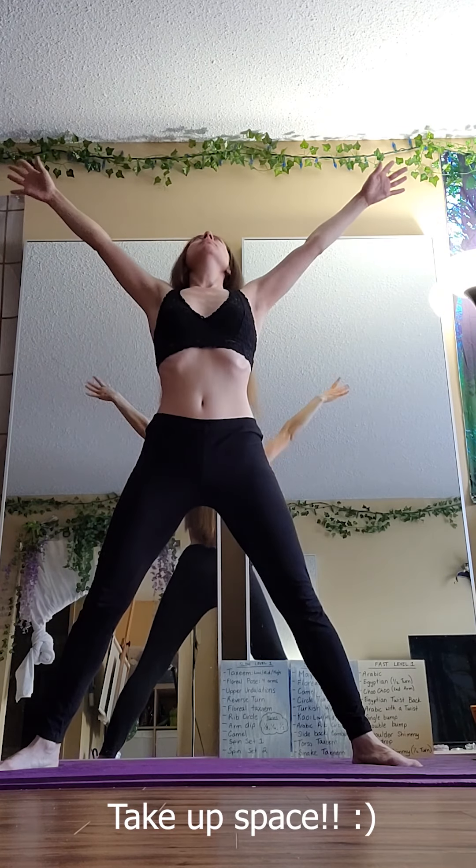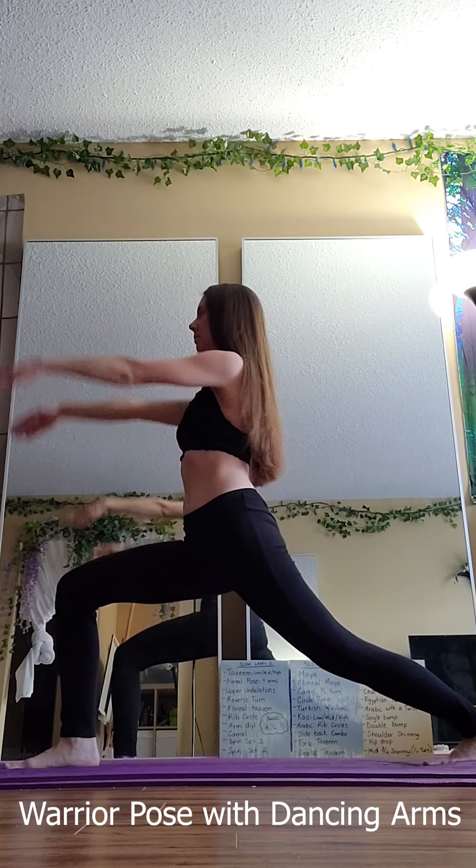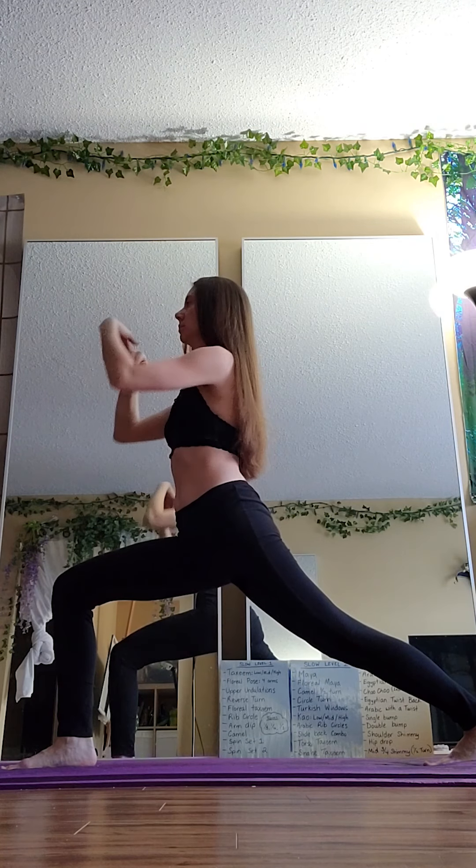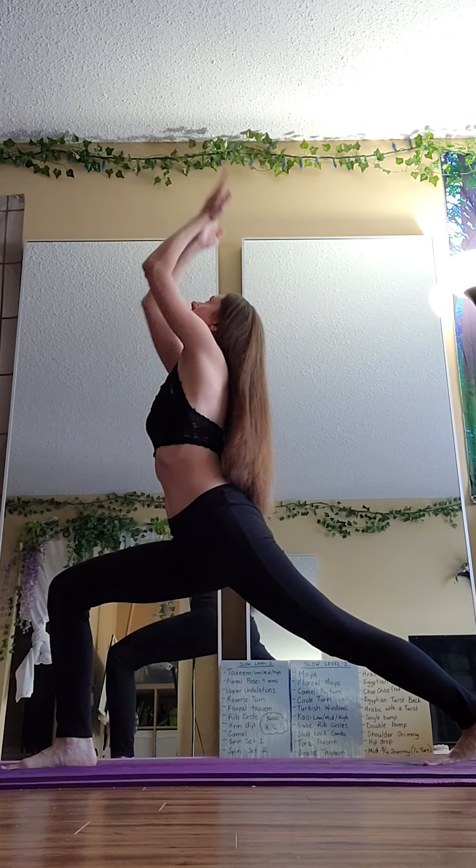And then stretching out all the limbs just to take up space, which is okay. This is kind of like a warrior pose, I guess you could say. I love doing kind of like dancing arms — it just feels nice.